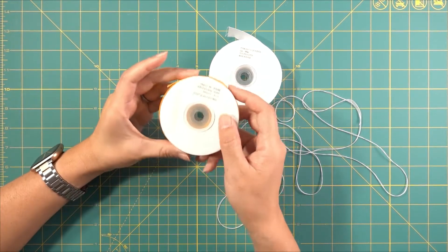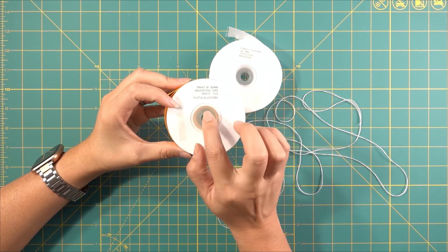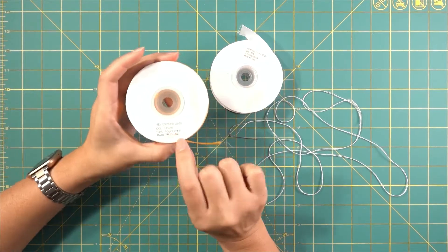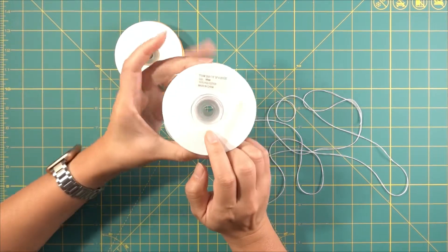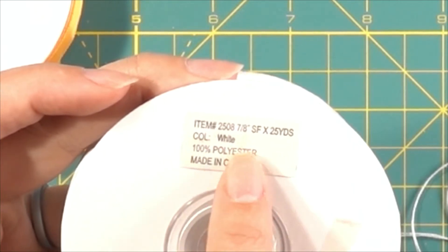Hi, I'm making a mini Plumeria ribbon lei here. I'm going to use this light gold 5 1/8 inch ribbon — this is a polyester ribbon — and I'm going to use a slightly larger white ribbon. This is going to be a 7 1/8 inch white polyester ribbon.